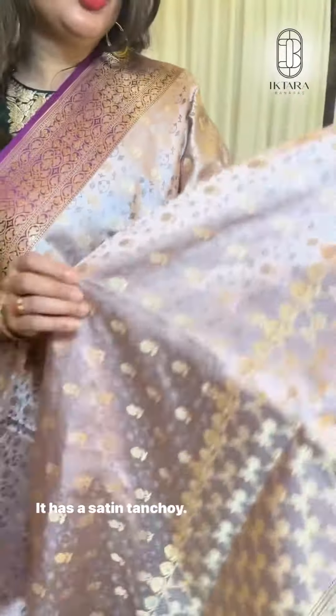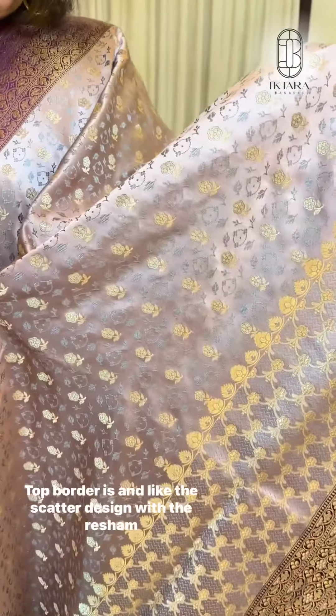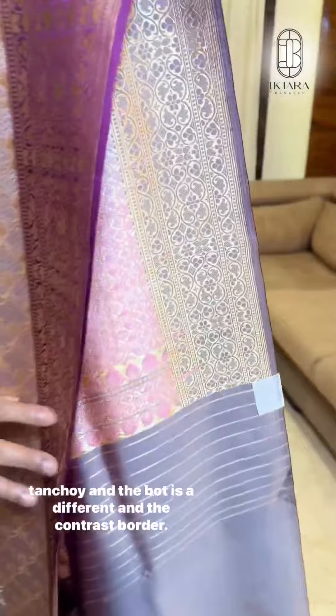It has a satin Sanchoi. You will see there are three different kinds of design in the Sadi — the top border is booties and the scattered design with the Resham Sanchoi, and the bottom is a different and contrast border.